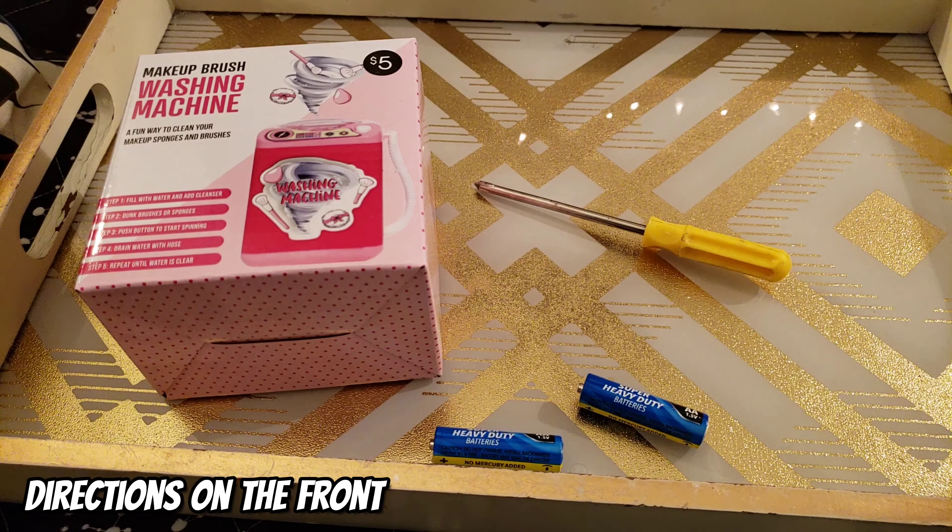Alright, so once the batteries are in, the wash machine is pretty much ready to use. The next step is to add a third cup of water and also a cleanser or soap. I'm using a facial cleanser. You can use any cleanser you want — it can be antibacterial or even a specific brush cleanser. But I'm just using a facial cleanser that I had on hand.